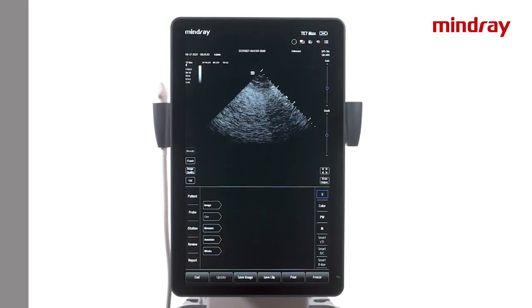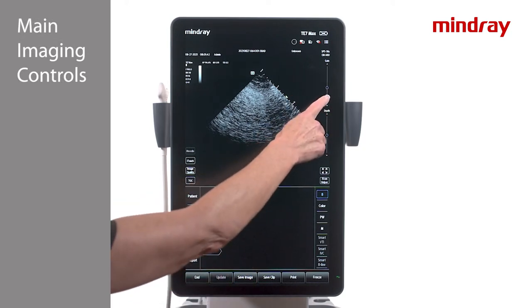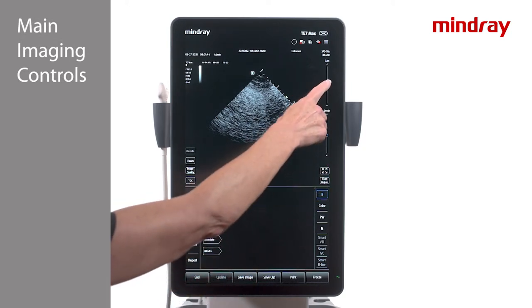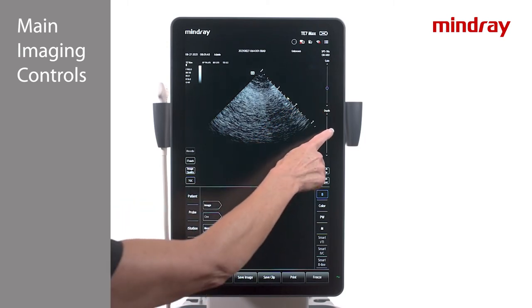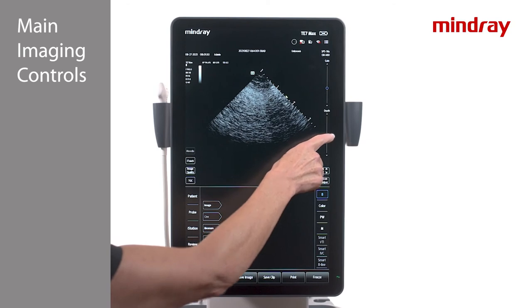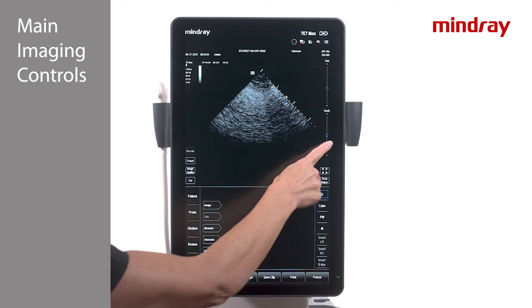On the right side of the TE7 touch screen is where the gain and depth controls can be found. For gain, up is brighter and down is darker. For depth, up is more superficial and down is deeper. Either slide the control pods or tap above or below them on the line to adjust.